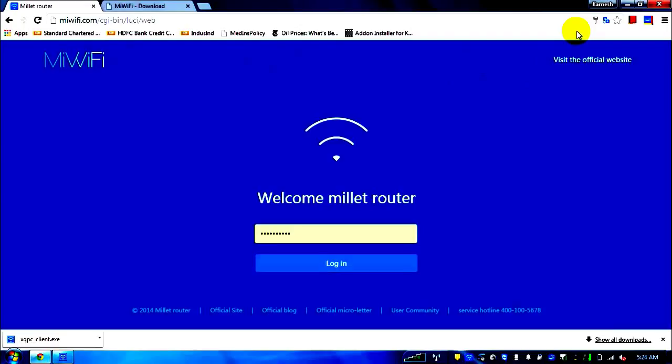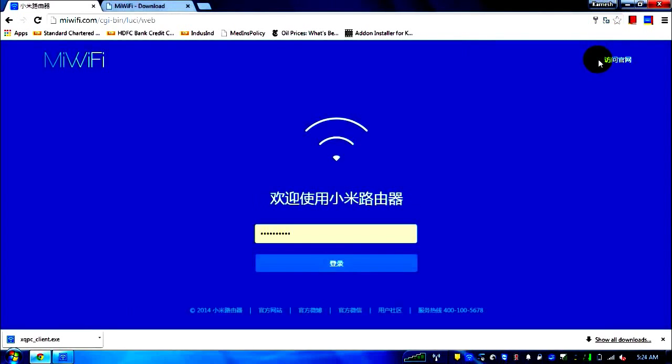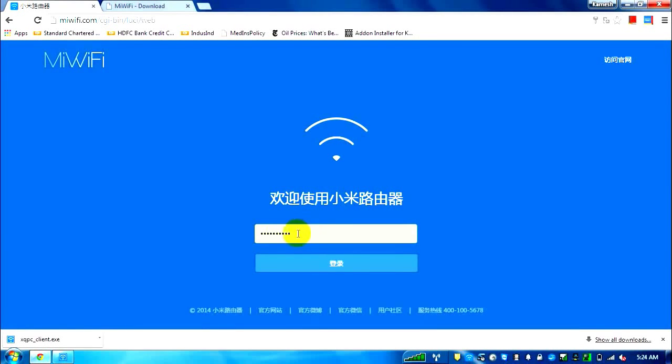I'm using Google Chrome just to give you an idea — until you've set up the router, you won't be able to use Chrome's translation feature. I'm doing this because I was already able to set up the router and can explain in English what each link means. Here's the original page that comes up — it's all in Chinese.